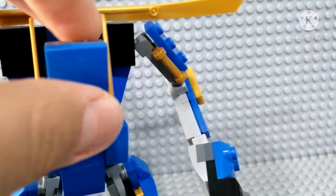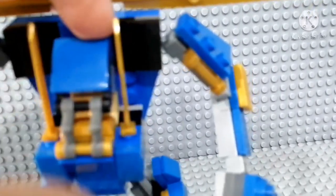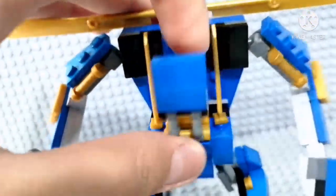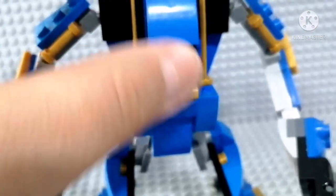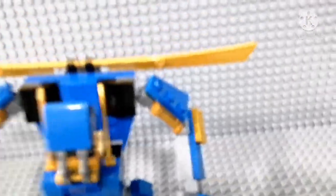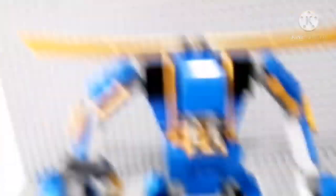If you want to see the old design, you can go visit my previous video from a couple days ago. It was a bit harder to move — it was so hard, you could see me struggling opening it. But now it's really easy to open and close. I also added this golden piece — it looks like golden stacks.